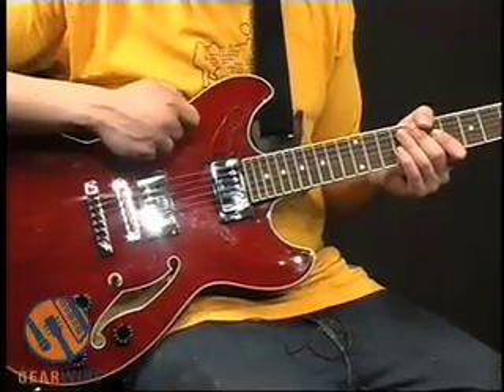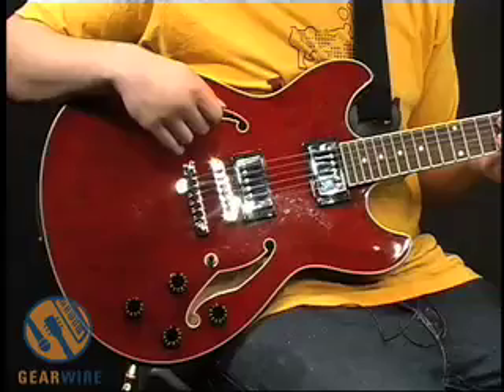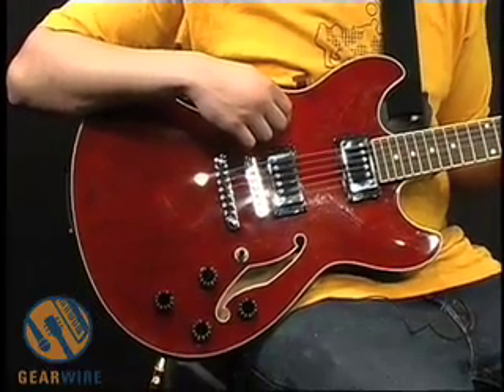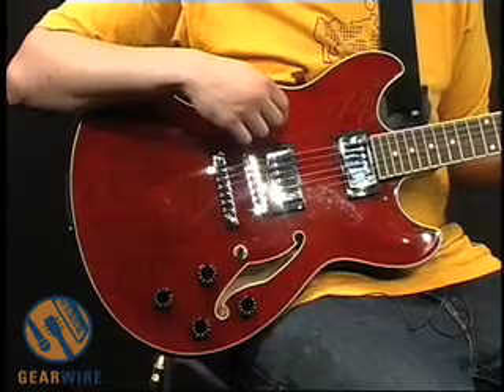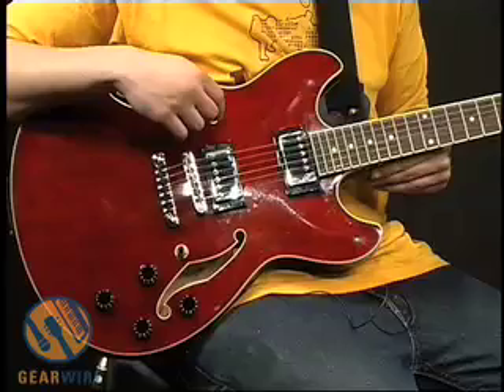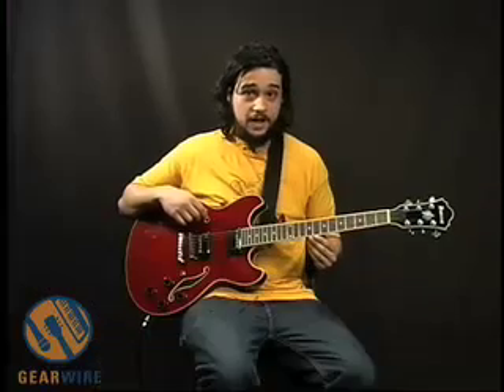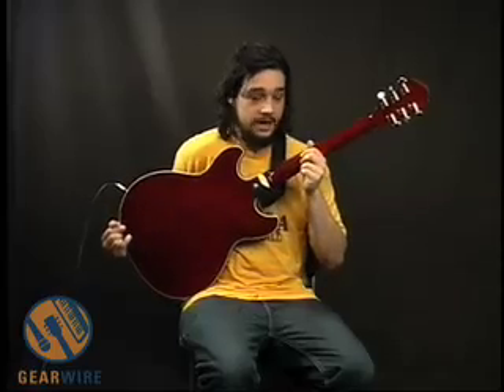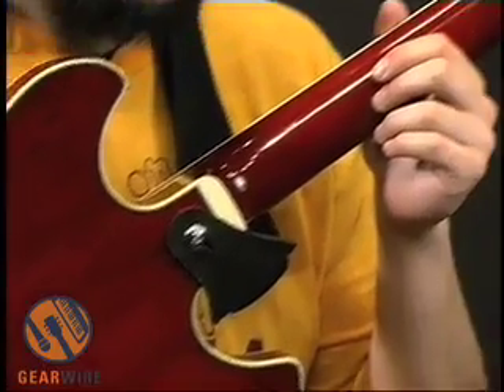This one is in a transparent cherry. As you can see there's a nice wood grain to it. Semi-hollow with F-holes. This is a maple body — sort of reverse to most guitars — with a mahogany neck. The finish is the same on the back of the neck as it is for the rest of the body.